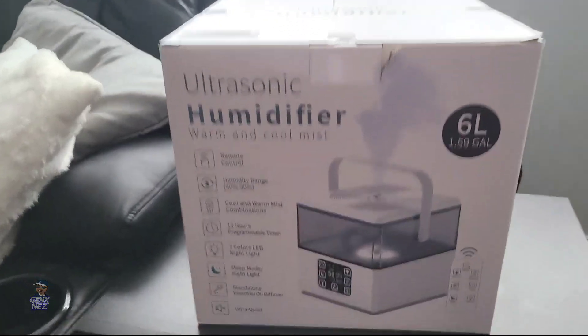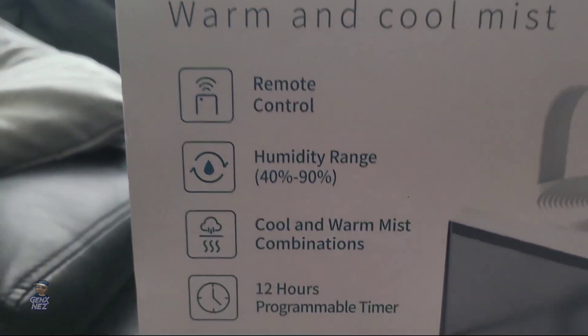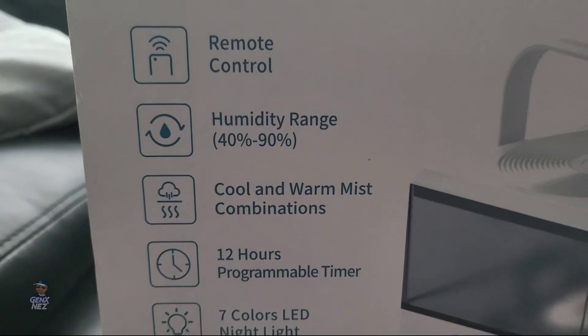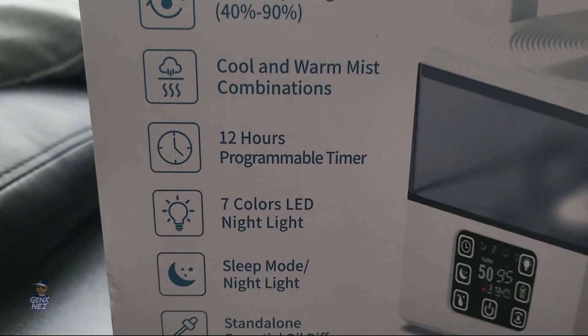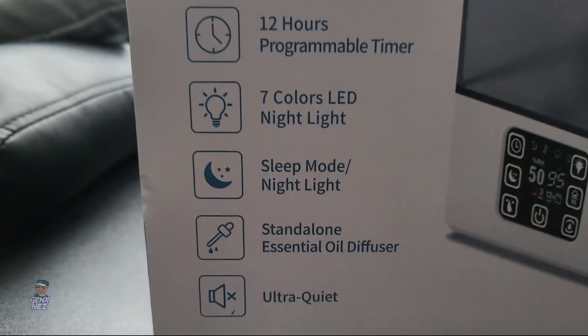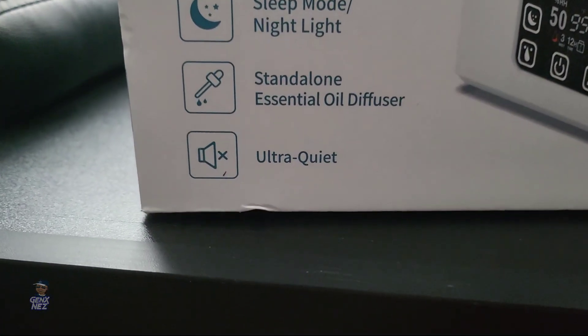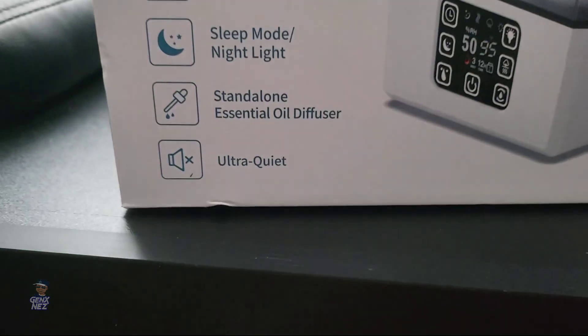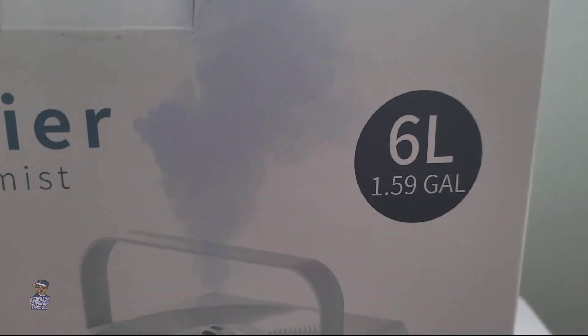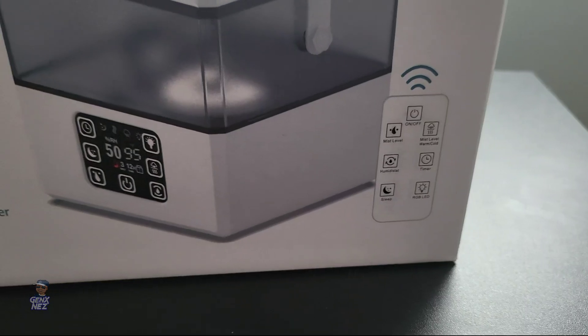I'm going to get right into it. This is the front of the box — ultrasonic humidifier, remote control, humidity range 40% to 90%, cool and warm mist combinations, 12-hour programmable timer, 7 LED nightlight, sleep mode nightlight, standalone ultra quiet, 6 liters / one and a half gallons. And it comes with a remote.